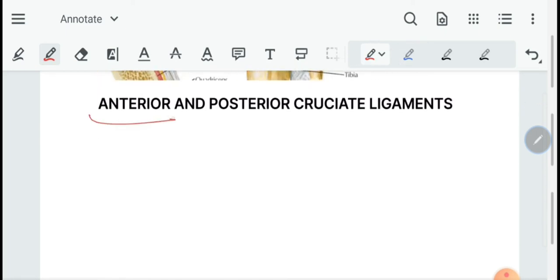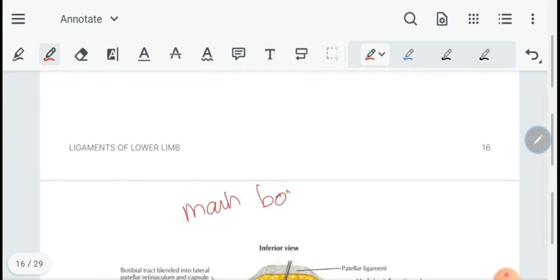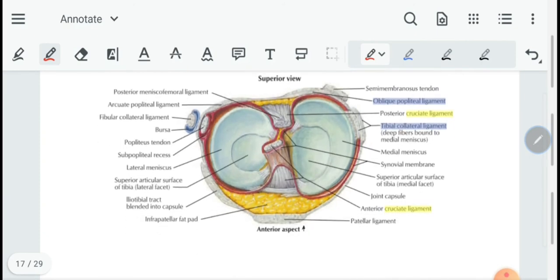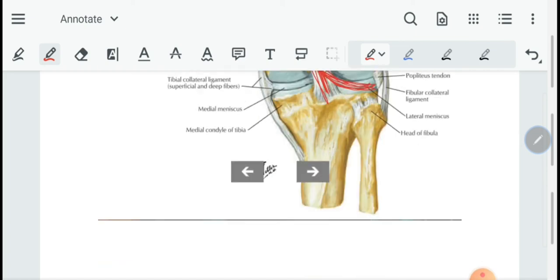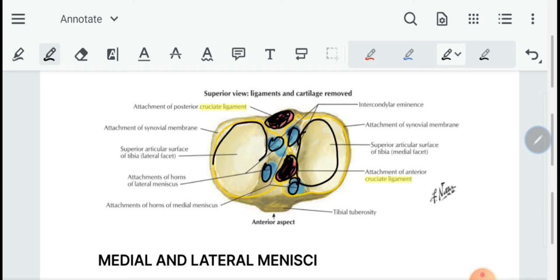Then we have the anterior and posterior cruciate ligaments. These are very thick and strong ligaments that are the main bonds of union between the tibia and femur. The anterior cruciate ligament is attached to the anterior part of the intercondylar area of the tibia, and the posterior cruciate ligament is attached to the posterior part of the intercondylar area of the tibia. You can clearly see their attachment points and the horns of the two menisci in the diagram.